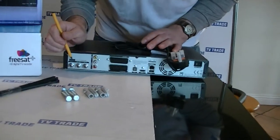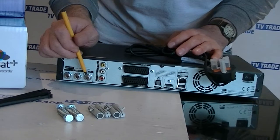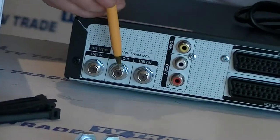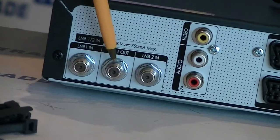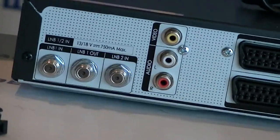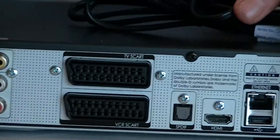I'll quickly turn around to the back of the box and show all the different features. We have the twin inputs from the satellite dish — feed one and feed two. The reason you can watch one channel while recording another is that you get two separate feeds from the satellite — one feeding directly to the hard drive and the other feeding what you're currently watching.